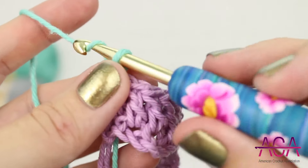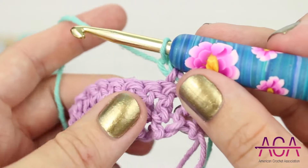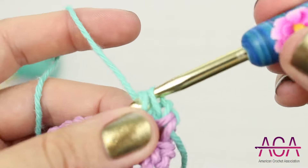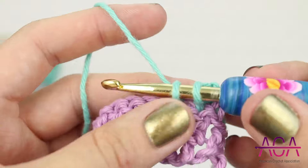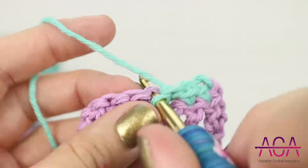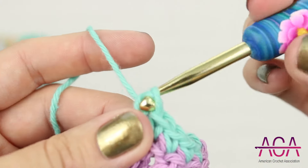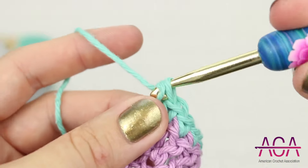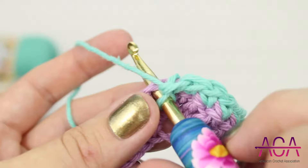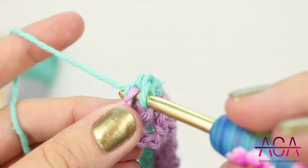To start row two, chain one with your new color. This will count as your first single crochet, then turn your work over. Now we'll make one single crochet in each stitch all the way across. Finish the last stitch by changing to a new color.